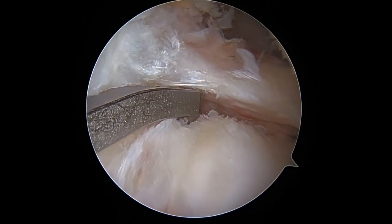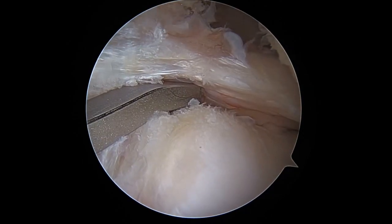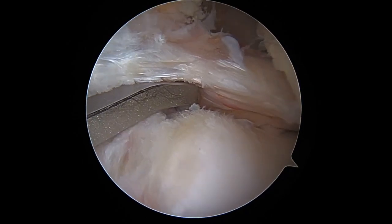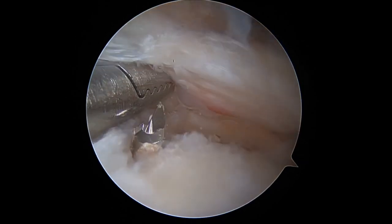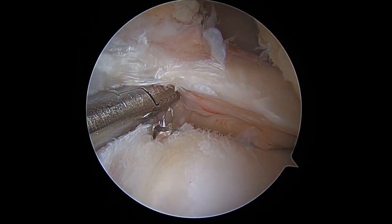With the knee in the figure 4 position, a point-to-point meniscal root marking hook is placed through the inferior medial portal with the precision aiming guide directly over the posterior meniscal root footprint. A 2.4mm cannulated pin is used to drill a trans-tibial tunnel until it reaches the tip of the marking hook.